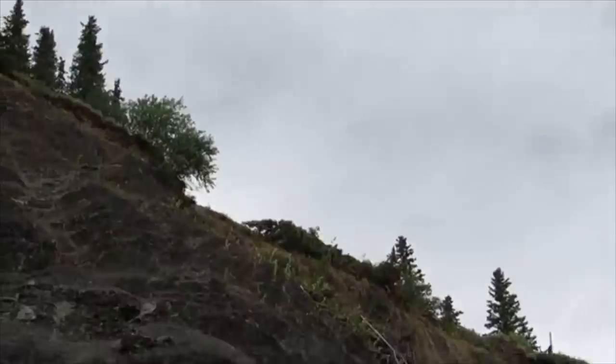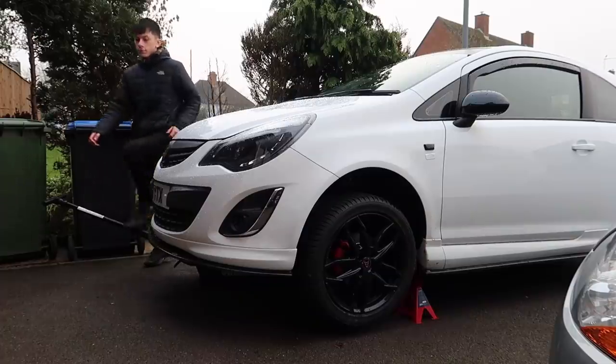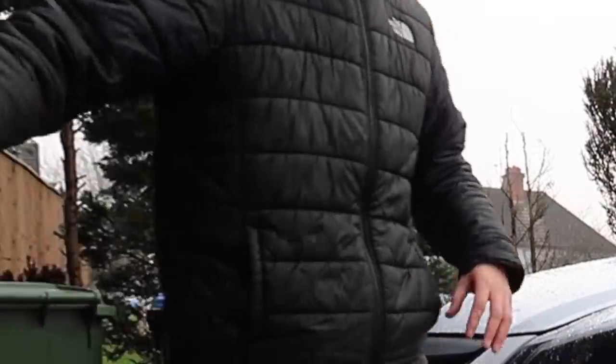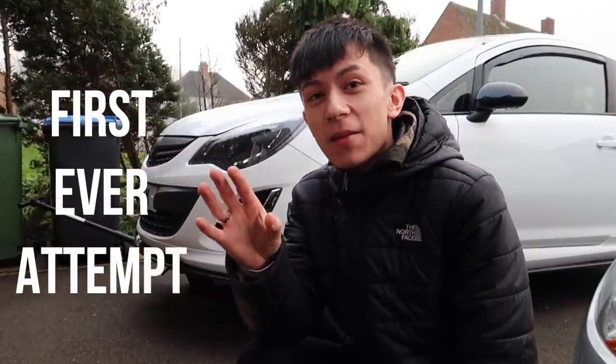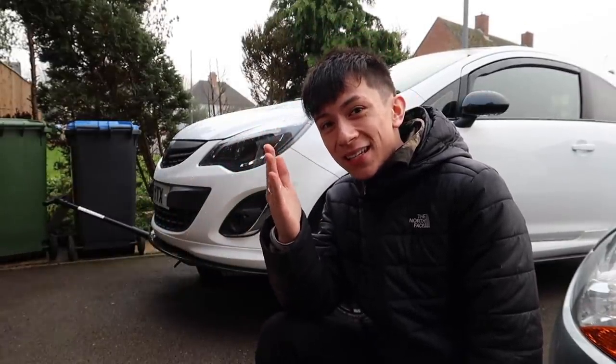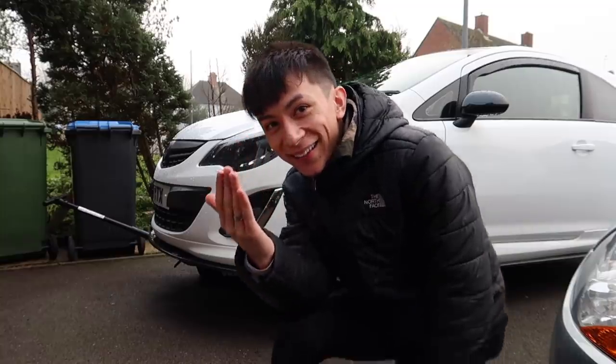Hey guys, welcome back to a brand new video. Honestly, by the time this video goes up I might be dead — I might have crashed through my local co-op, crashed into your nan's house, or be off a cliff in Mexico. For today's video, I am going to be trying my first ever attempt at changing my brake discs and brake pads.